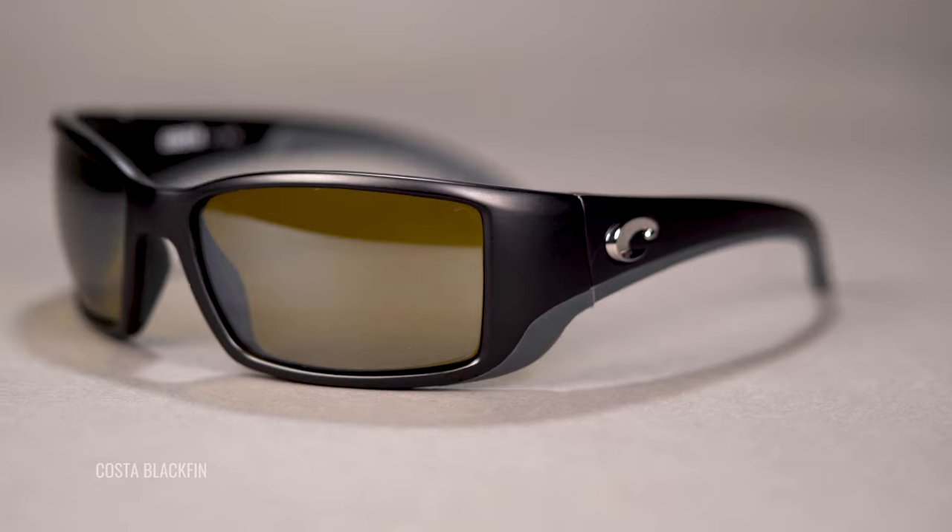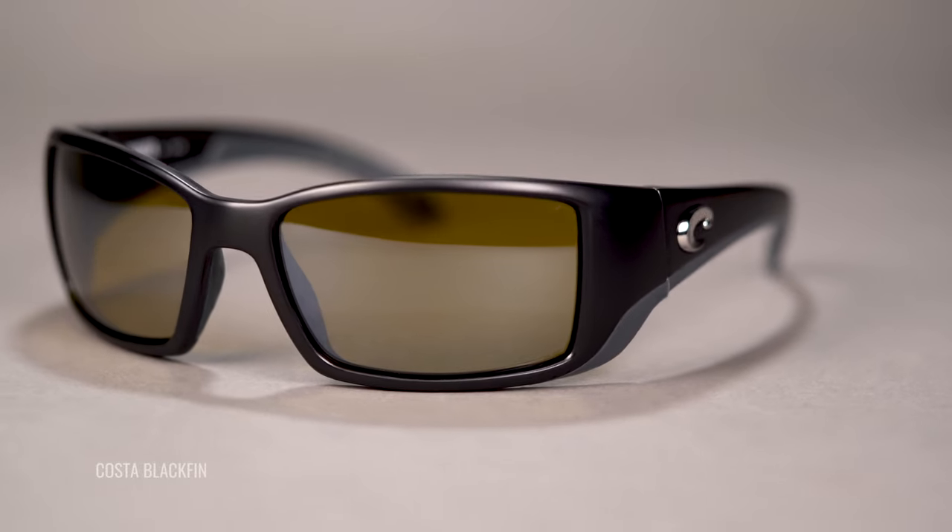Hello and welcome. I'm iGlass Tyler. I'm going to be getting into Costa's new Pro Series, which at this time includes the Blackfin and the Fantail. The original still exists — you'll have Blackfin and Fantail, and the Pro version will be Blackfin Pro and Fantail Pro. It makes sense; certainly it's easy to follow.